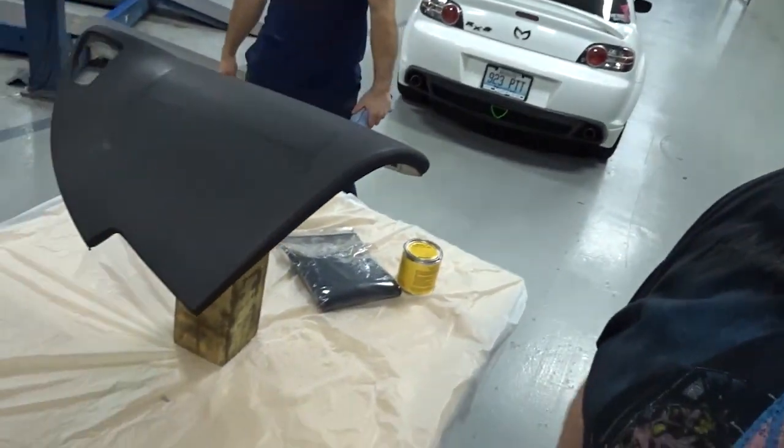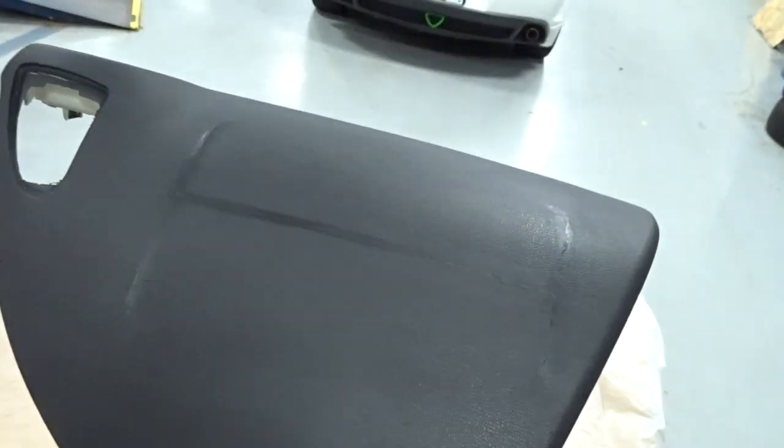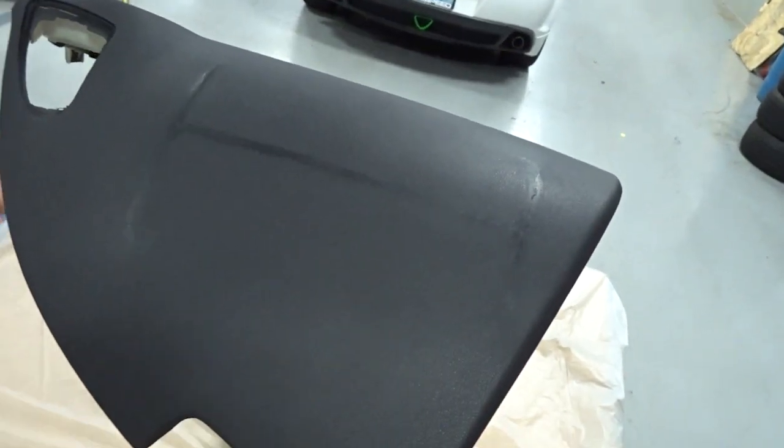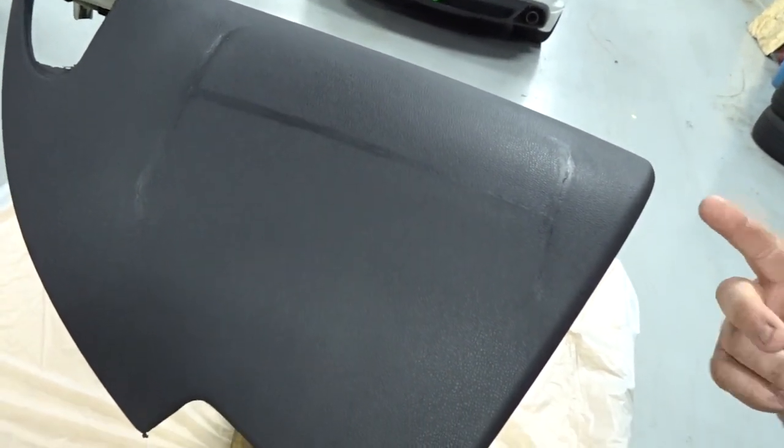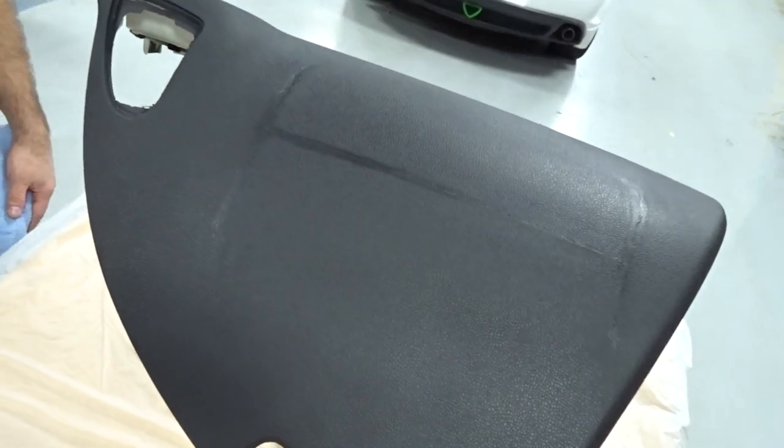Alright guys, it has been a week. We did get the dash pad back — I'm going to show it to you right now. As you can see, the cracks are still there; it's just not as noticeable. So whenever we flock this in a little bit, hopefully it covers it all the way up and it's not going to look so bad.